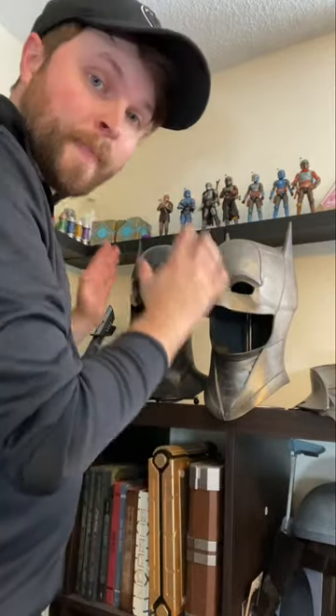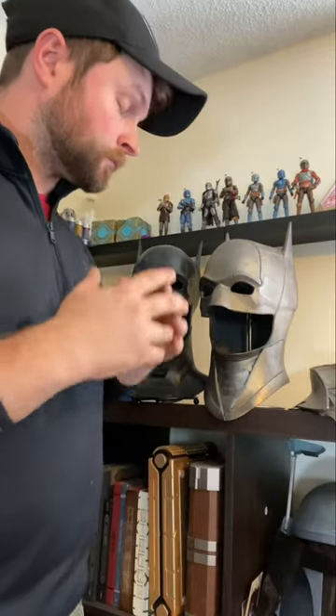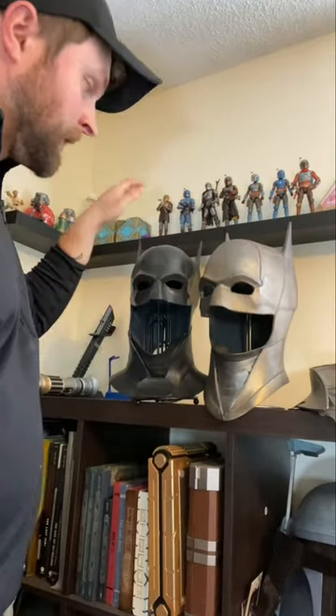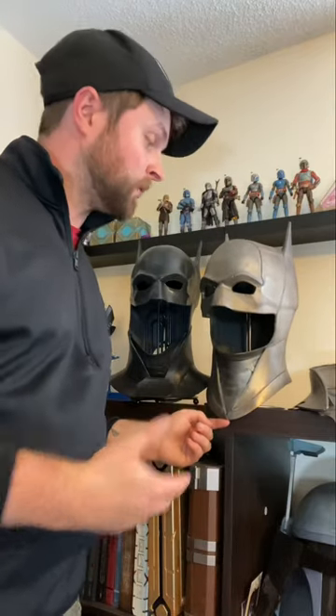Hey everyone, it's Tyler the Rustic Nerd Dad here, and today I'm going to be talking about painting Batman cowls. They typically come in two common rubber makes: urethane rubber and latex rubber. Typically they're not this color — usually they're in whatever color they get cast in. Unfortunately this one had some kind of chemical reaction and there was a level of color change, hence me painting this one back to its original black.